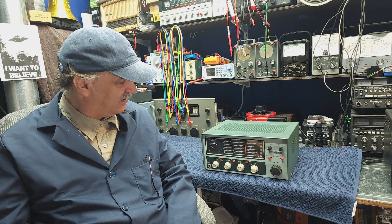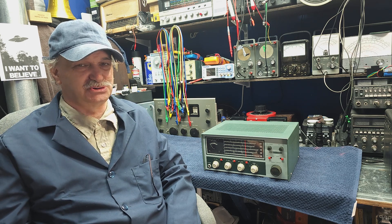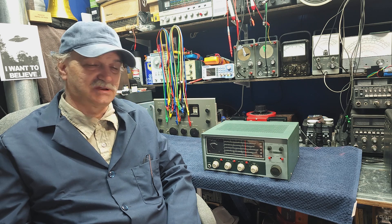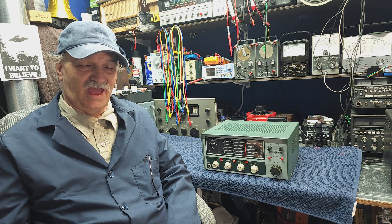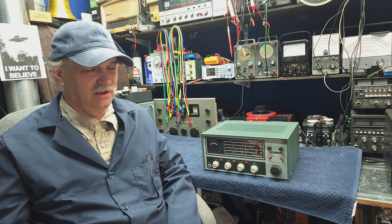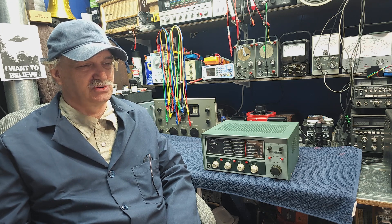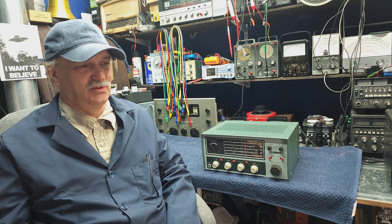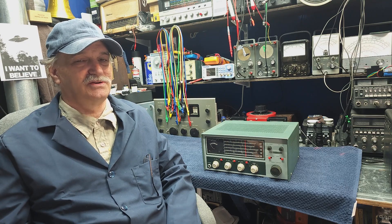With this unit, we're going to do step one of my restoration process, which is the initial look-over and check to make sure nothing is damaged, broken, or missing, and that the power transformer is okay. The whole point of this first step is making sure there's nothing in the way of restoring this radio back to working condition — no burnt power transformer or missing parts that would stop us.